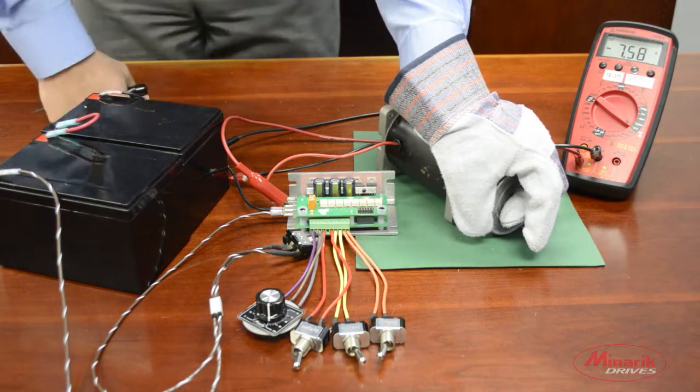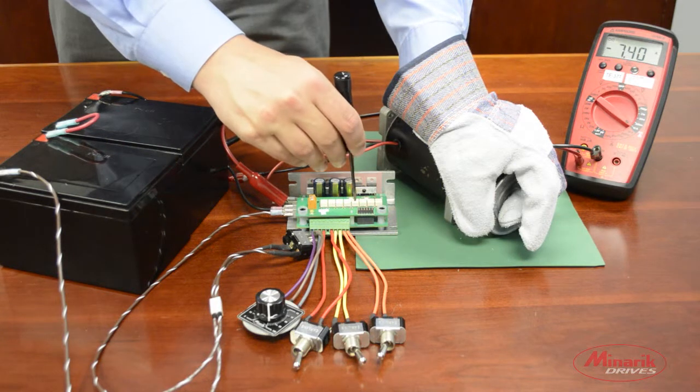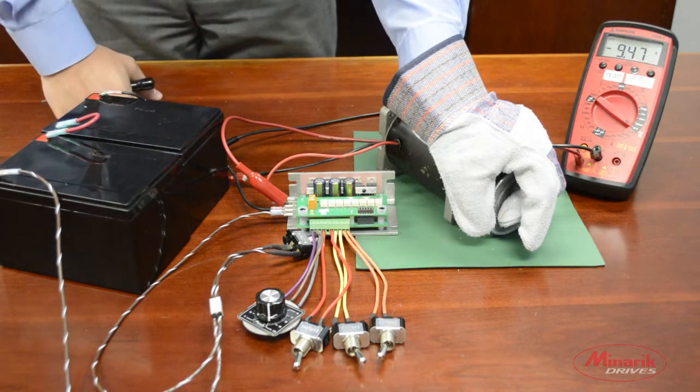This rated motor current is 7.7 amps, so we'll try and reach 9.2 amps. Slowly turn the trim pot like so.